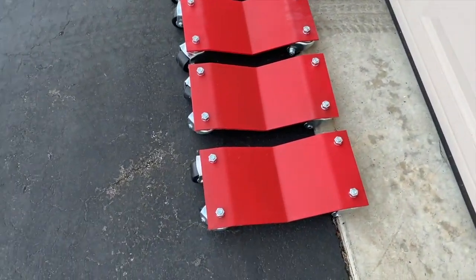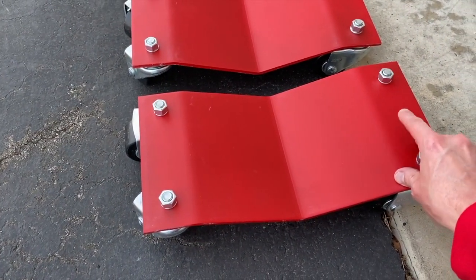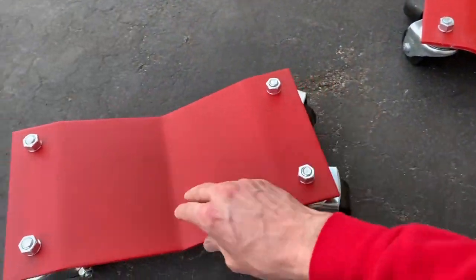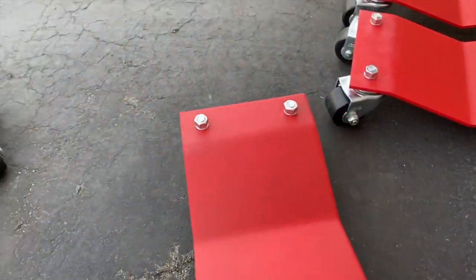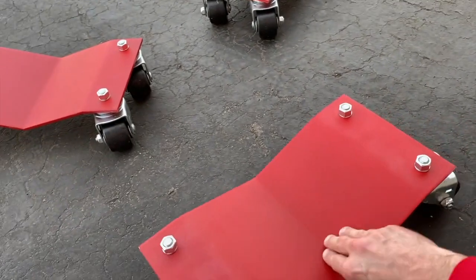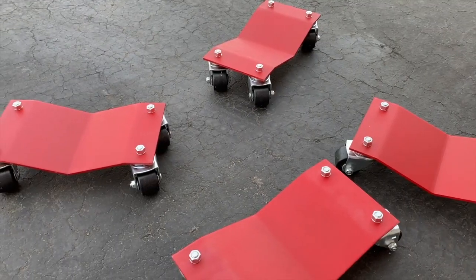As the instructions mention, in the event that you over-tighten them the caster wheels will not operate as designed, so be careful and keep that in mind as you secure these nuts. From here I just want to test that all caster wheels move and operate as designed — just give them a good push. You can actually turn them upside down and spin them by hand. In our case all looks good and is operating as designed.